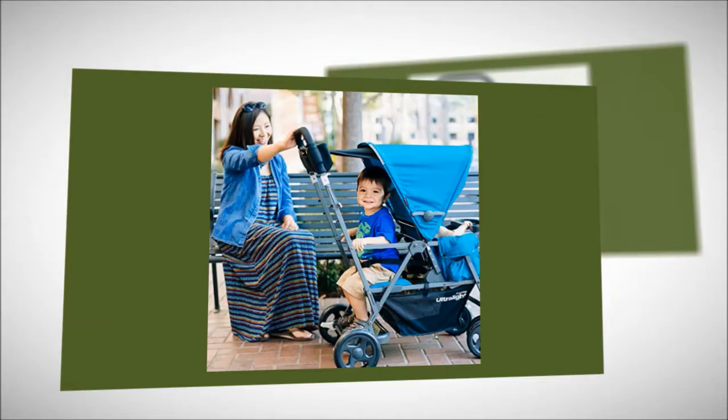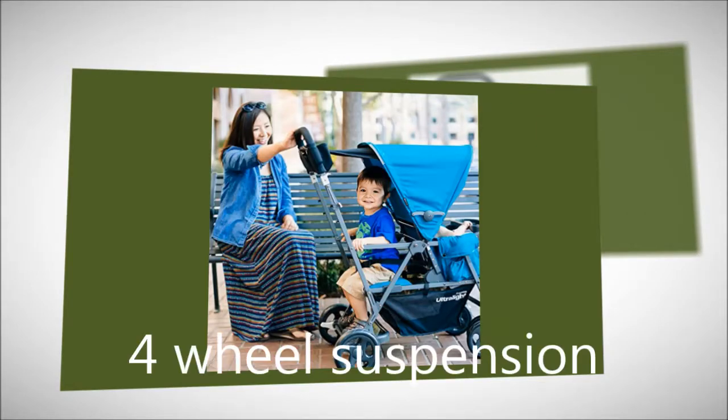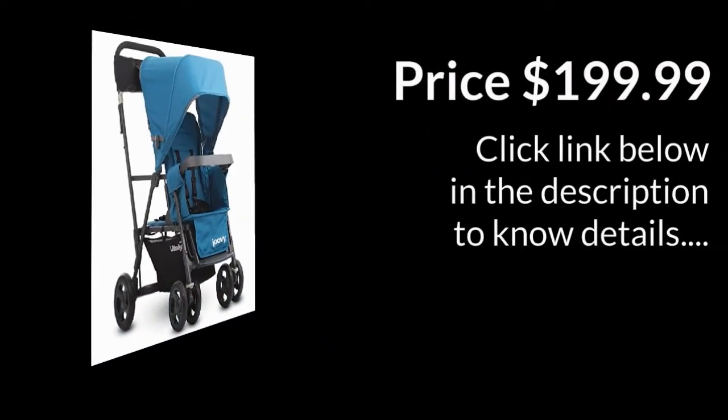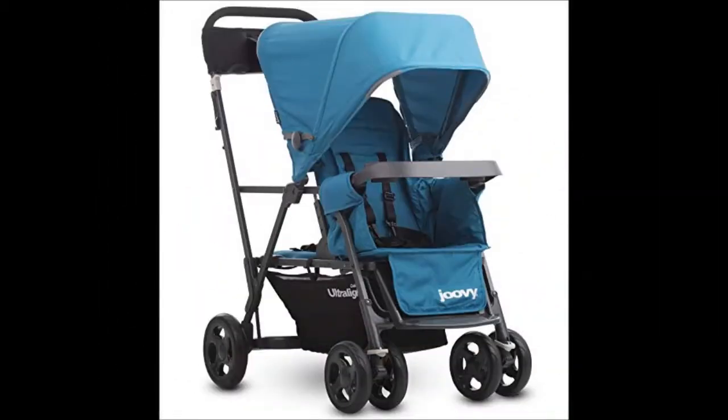To provide a smooth ride to your child, there is 4-wheel suspension. The attached back parking brake offers extra security while it is parked. Additionally, you will have the most compact fold in this double stroller. You will also have the option to convert the rear bench seat into the front-facing position by adding the optional Caboose rear seat.